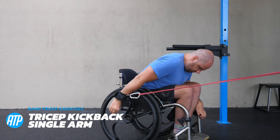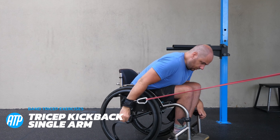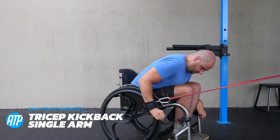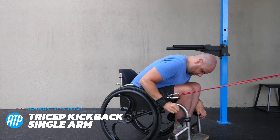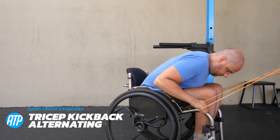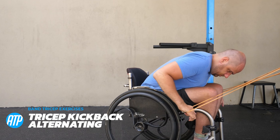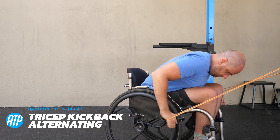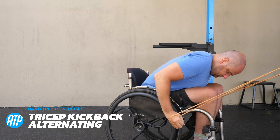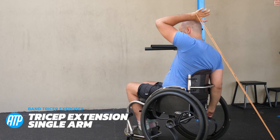Now we're bending forwards a little bit and putting that band down a little bit further, then doing a kickback — a variation where we're bent forwards, kicking that hand back to activate the tricep at a slightly different angle. Then we've got the alternating version of the tricep kickback, alternating the hands for a bit of variation on the tricep alternating kickback.